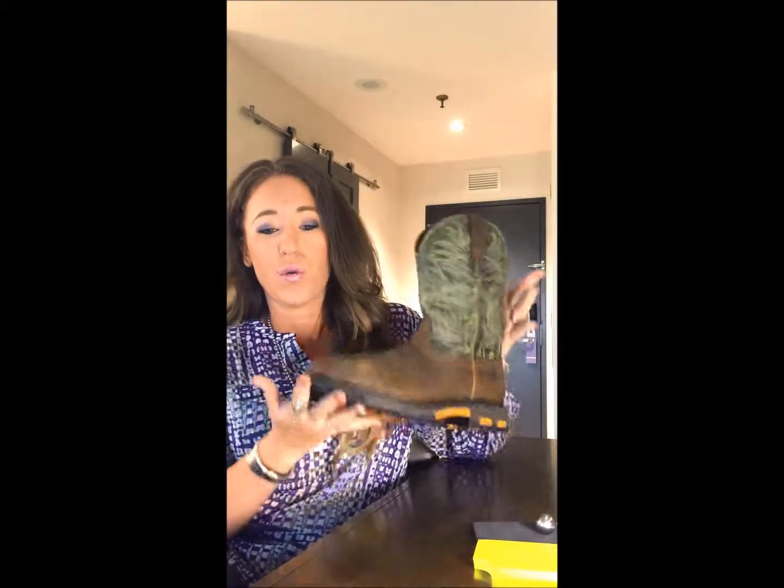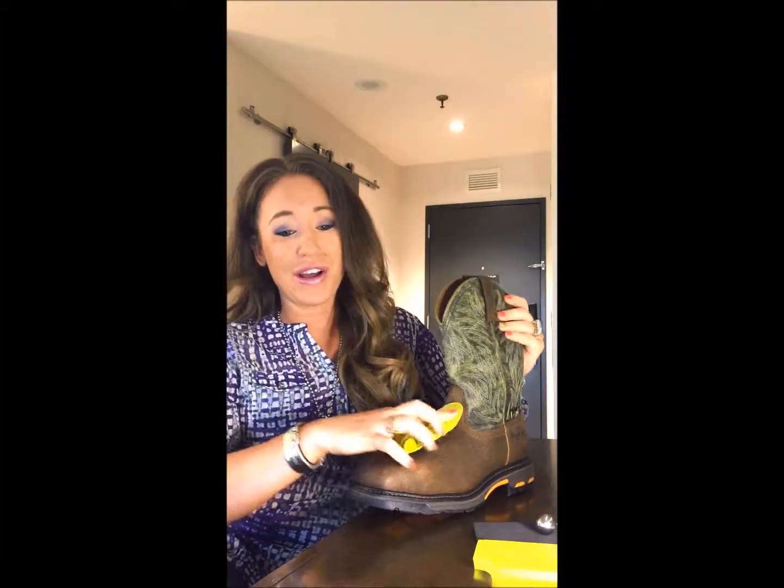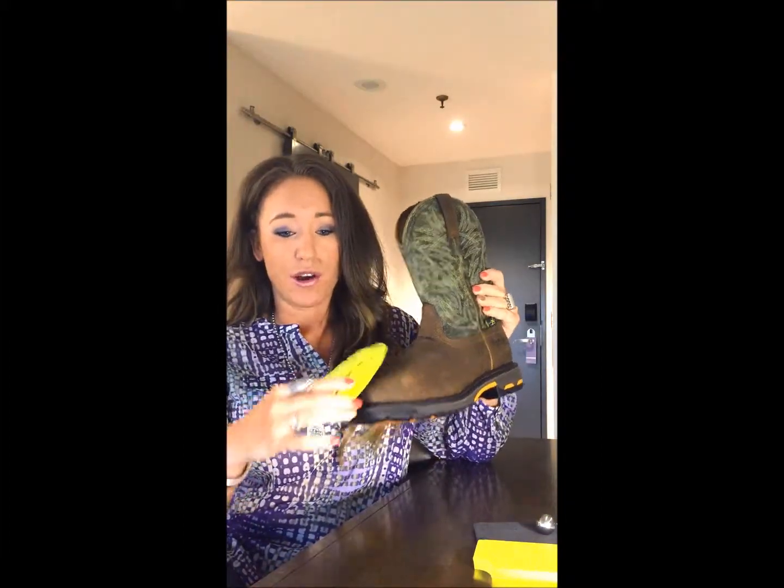Hey guys, it's Katie from Ariat. I have a new product in our work boot lineup coming out this fall that I'd like to tell you a little bit about today. The Work Cog Wide Square Toe with MetGuard. We took our most popular work platform and added the Poron XRD internal metatarsal guard for total protection from vamp to toe.